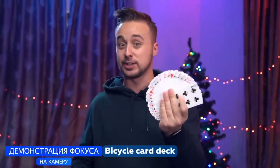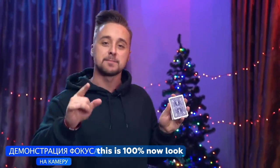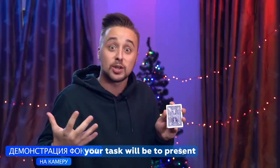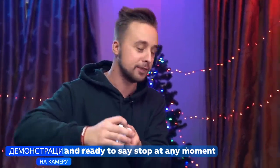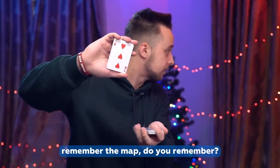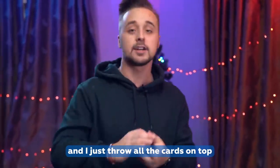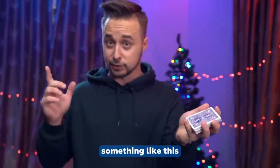The most ordinary bicycle card deck you've ever seen — this is 100% normal. Your task will be to say stop at any moment. Come on and stop. Remember that card. And I just throw all the cards on top.